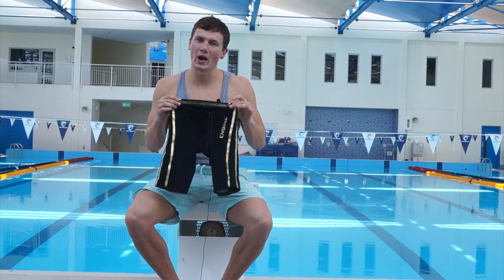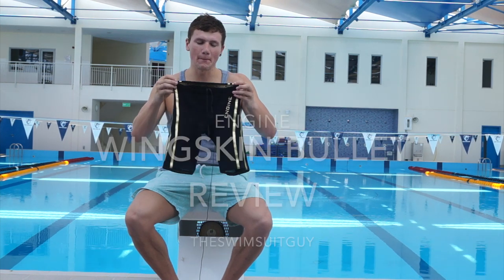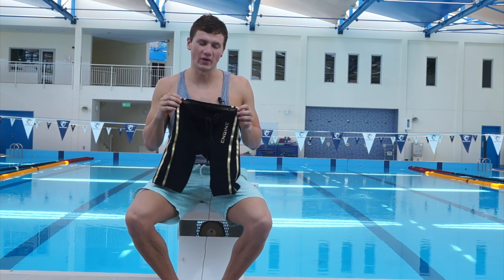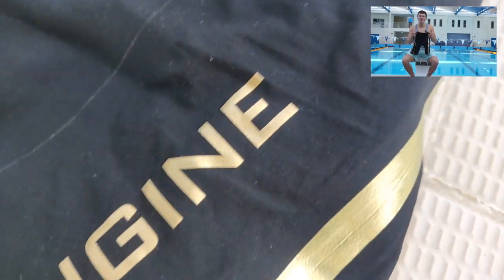Today we have a TechSuit review — no better way to kick things off. Here we have a model from Australian brand Engine Swim, the Wingskin Bullet. We have had the women's variation of this suit reviewed on the channel already, so it's about time you get to see what the jammer is all about. The cost is AU$330, which converts to roughly £180, and as you can see I have the black and gold version, contrary to the women's version which was black and silver.